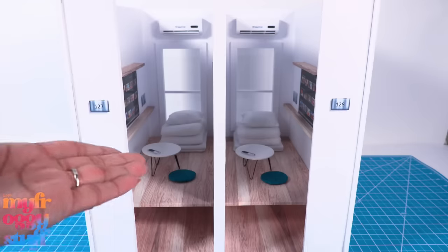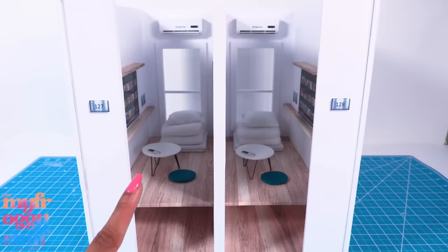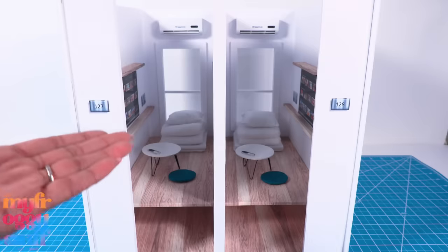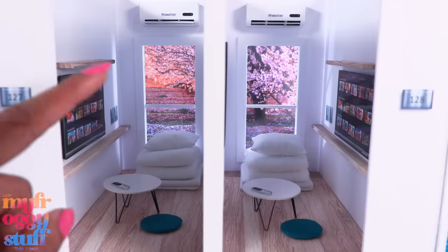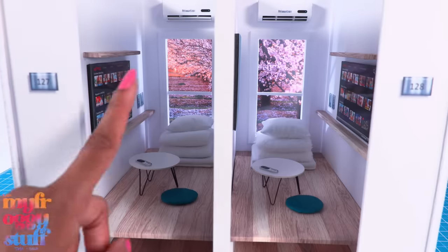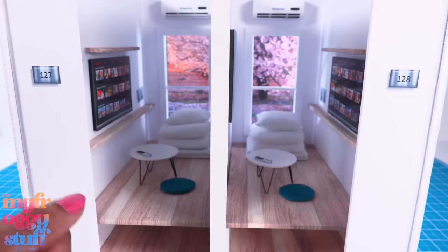Completing our capsule hotel-inspired mini hotel! Now we just need to put a picture of Japan outside the window and our dolls are world travelers. Unfortunately I don't have a picture of Japan, so we're just going to go with a pretty landscape. Since the backdrop is not attached, when we get the right picture we can always switch it out.